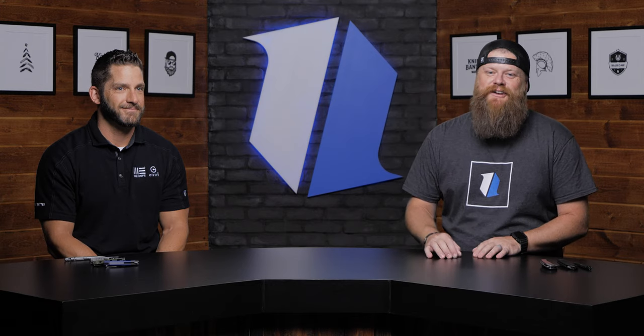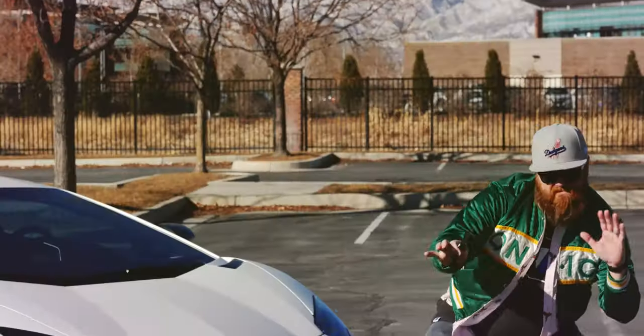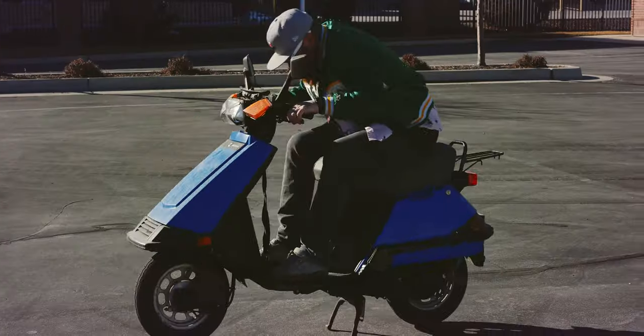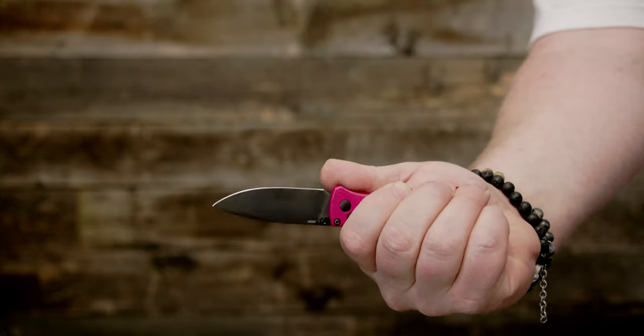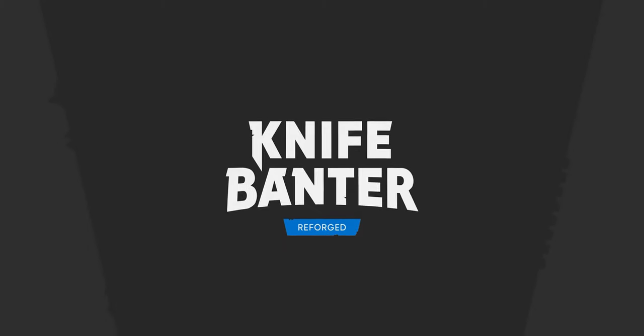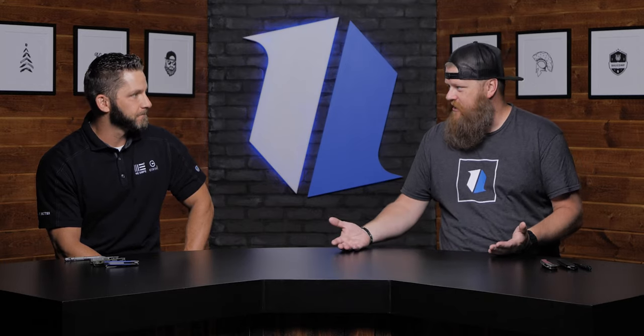How's it going guys? Today on KnifeBanner, we've got Seth from WeKnife/Civivi. How you doing Seth? Fantastic. So you brought us some really cool stuff that's going to be coming out through the rest of this year.